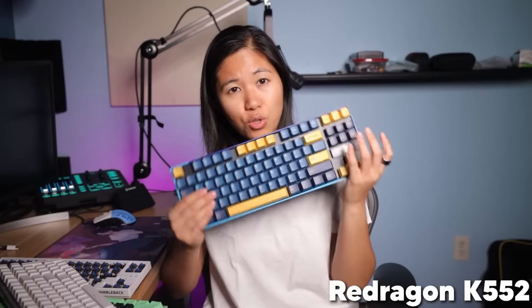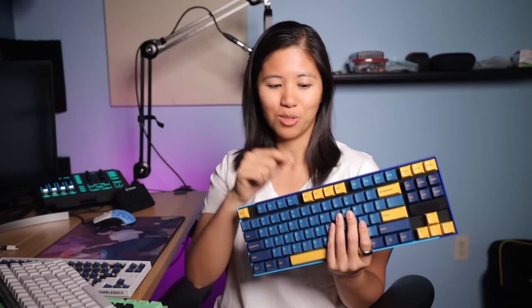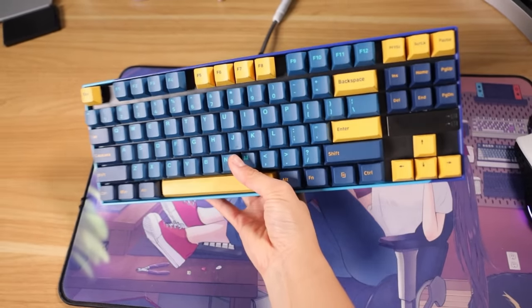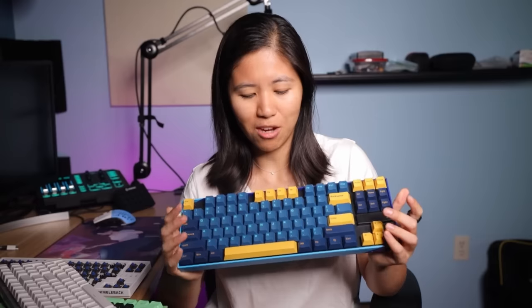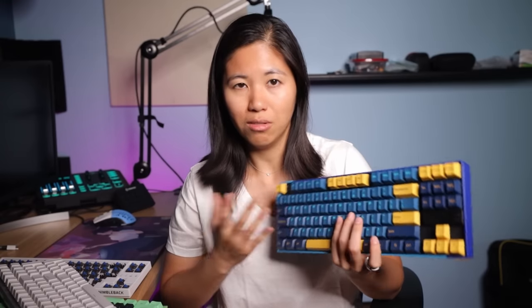For the ultra budget, I recommend the K552 from Red Dragon — it's around $20 to $35. This one has been heavily modded and upgraded by me and it sounds awesome. The best thing about it: for $35 you get hot-swap switches, although the sockets are smaller than standard Cherry-size switches, so they work best with switches from Akko or Gazew. Be careful with switch compatibility, but you can mod this thing to sound amazing.